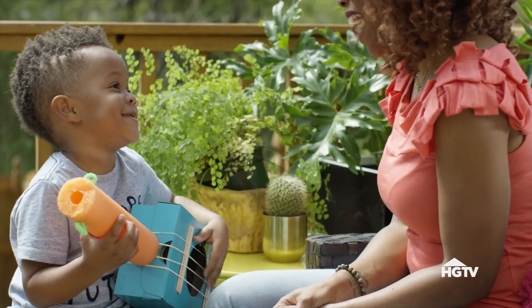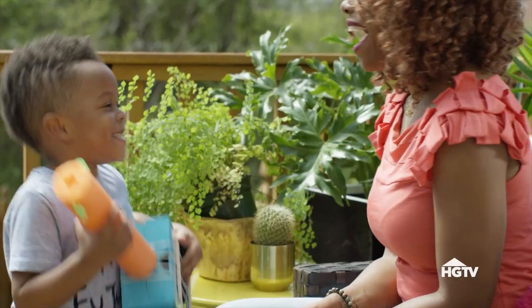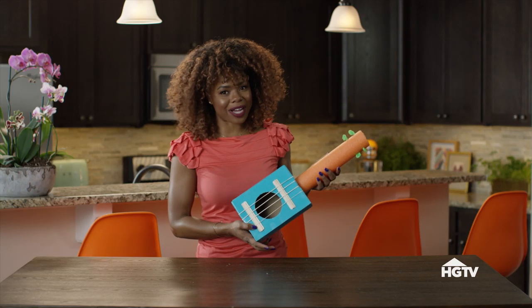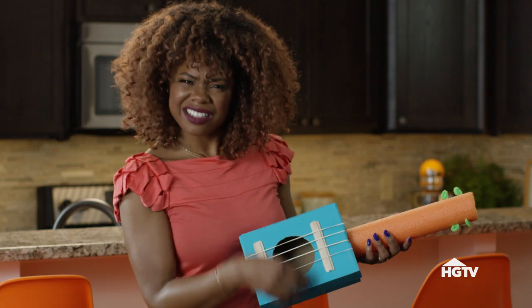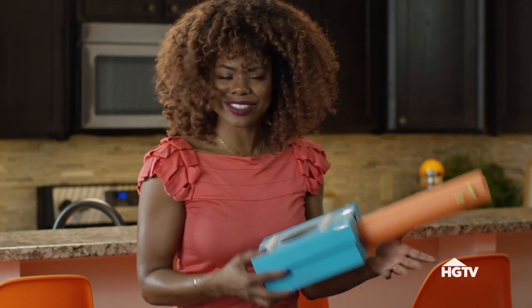For our second shoebox activity, this is ideal for your little rocker — you're building their own guitar. How awesome is this? Super cute, super easy.